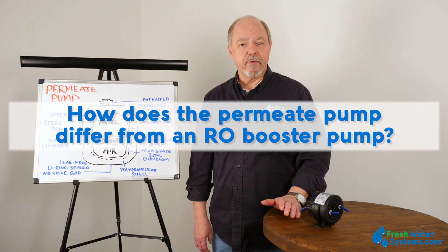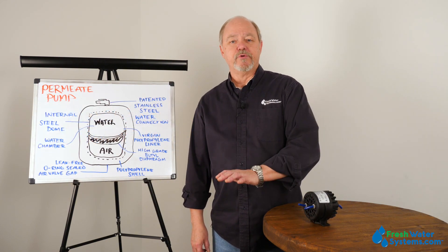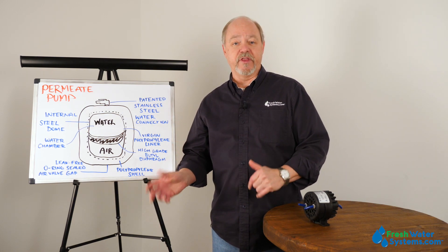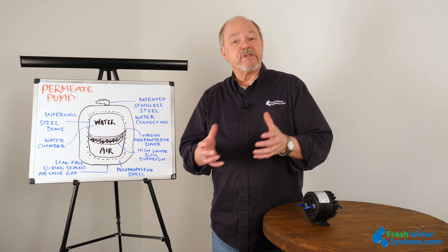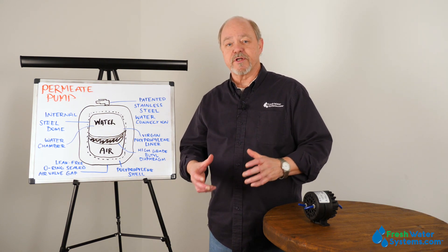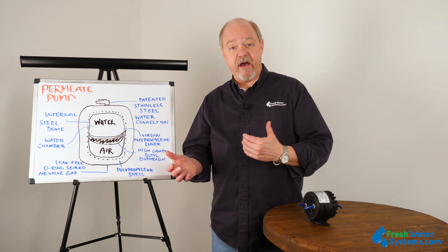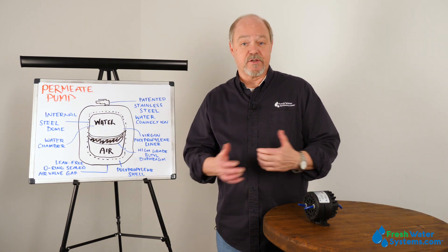How does the permeate pump differ from a booster pump? A permeate pump and a booster pump completely differ because they do two totally different things. A booster pump, just like it sounds, is boosting pressure to allow the reverse osmosis system to work better. We have to have a certain amount of pressure against that membrane to cause the process to work in the first place.